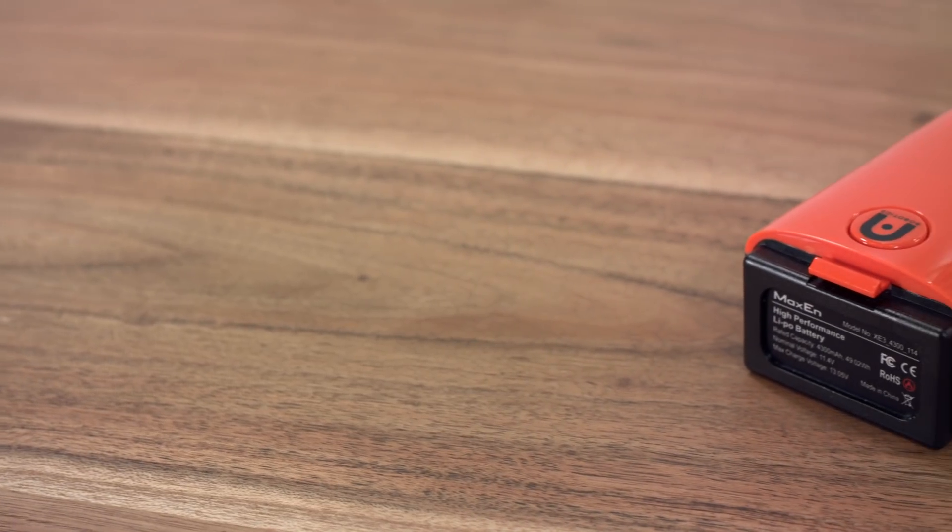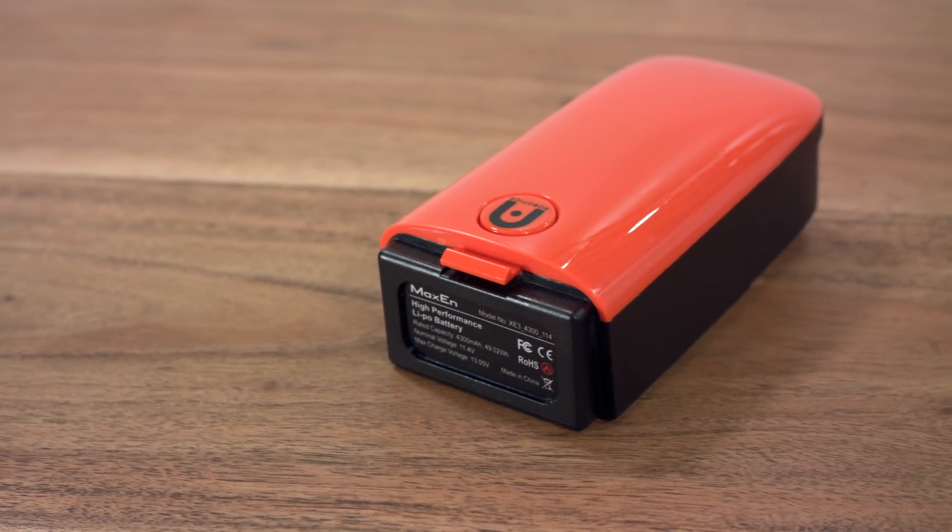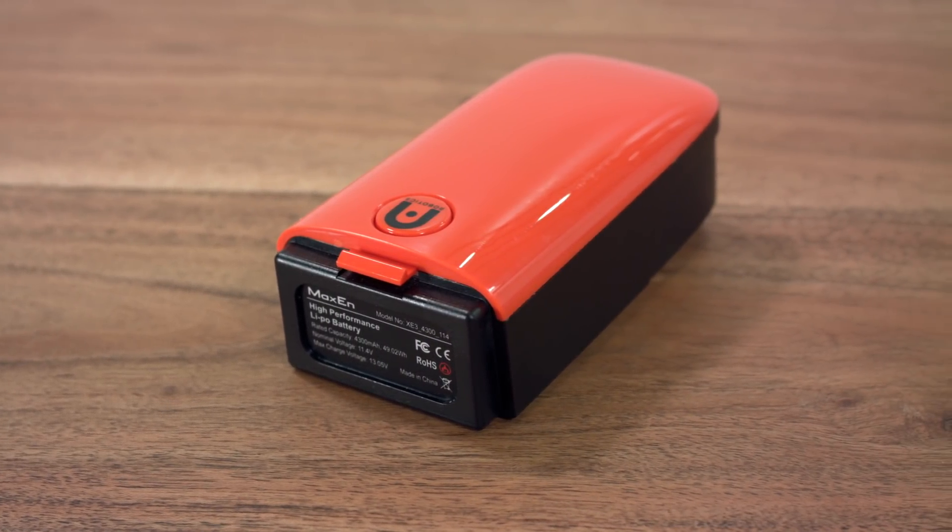The battery for your aircraft also features overcharge protection, short circuit protections, and power saving modes. If your battery becomes damaged due to a crash or water damage, discontinue use immediately and contact our support team.